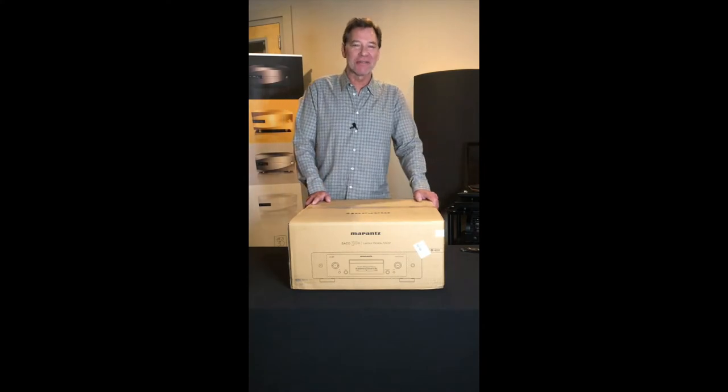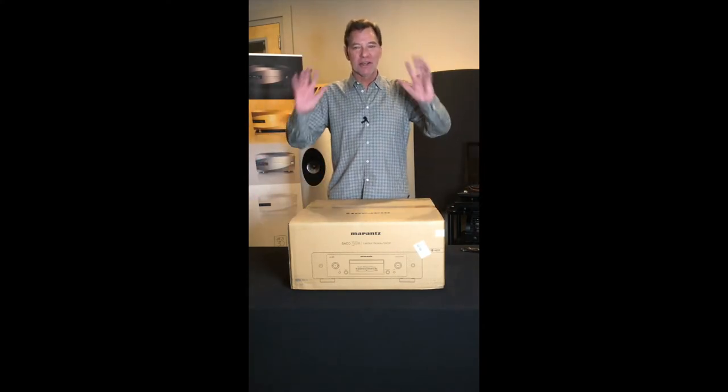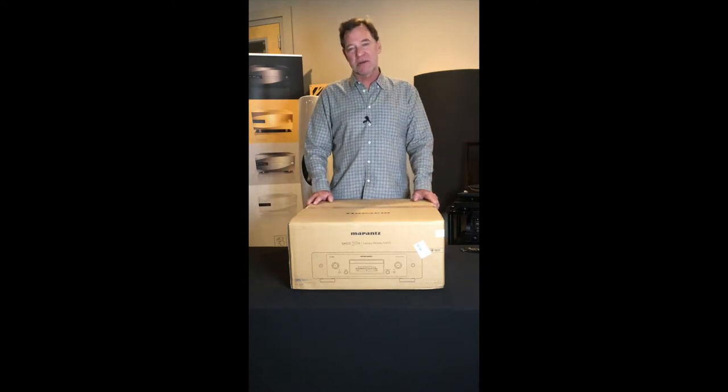Hey folks, this is Alan Jones with Hi-Fi Buys. I'm in our Legends Room again, going to show you another incredible product that Marantz has come out with.